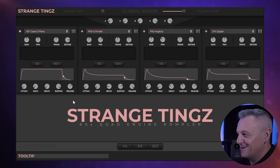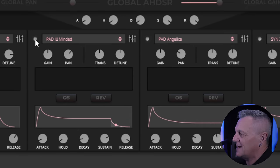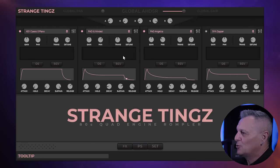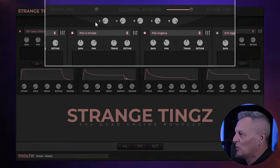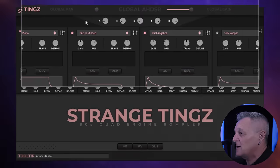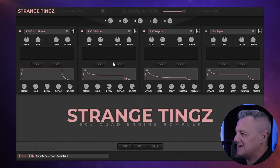I told you it wasn't terribly exciting, so I added a couple of pads. I'll switch those on now — this one here and this one here — and I panned them a little bit left and right. You'll notice with all of these layers you do have some controls: volume, panning, tuning, and also envelope controls with each one — attack, hold, decay, sustain, and release — and you'll also get a global envelope control at the top here. Let's see how this is sounding now I've got those pads on there.